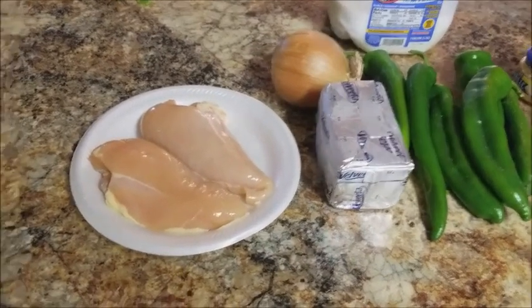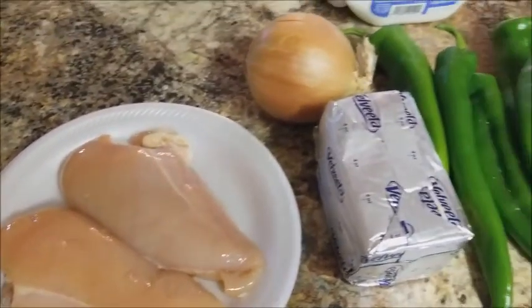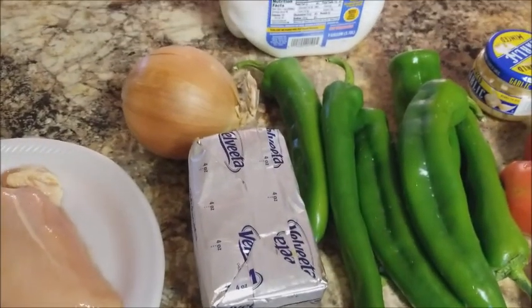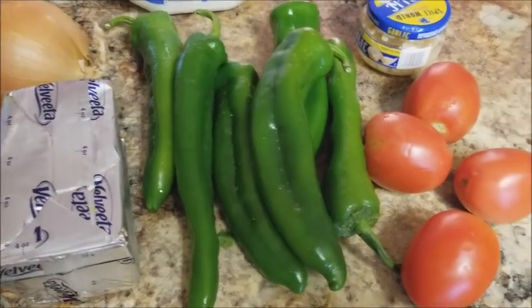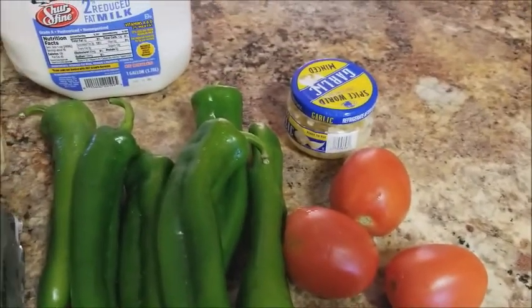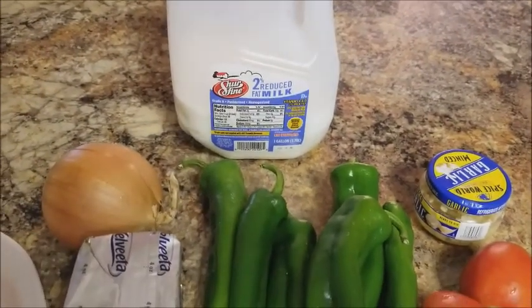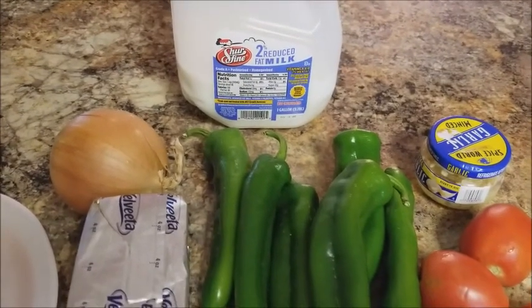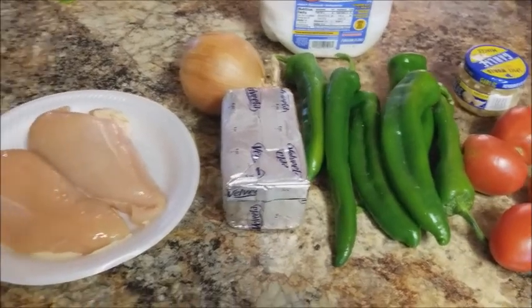We are going to need two chicken breasts, which I'm going to butterfly, some Velveeta, some onion, some Anaheim chili peppers which I'm going to roast, four Roma tomatoes, a little bit of garlic, some milk, and of course your seasonings — salt, pepper, or chicken bouillon as needed.